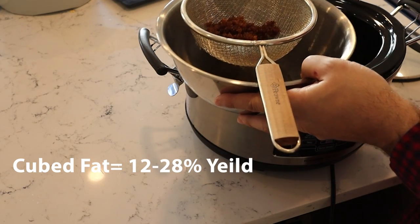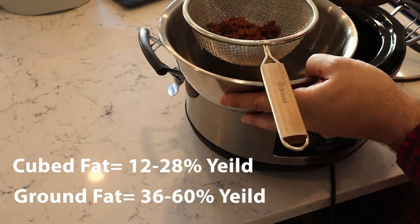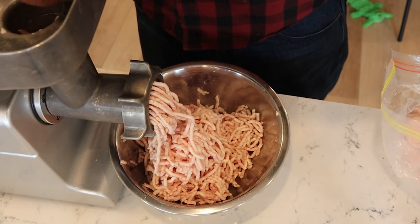The cubed fat had a yield of 12 to 28%, while the ground fat had yields anywhere from 36 to 60% — much higher. My theory is that the ground fat simply has more surface area, so it's exposed to more heat and the liquid is able to extract more tallow from each smaller piece of fat. It's kind of like how ground beef will cook a lot faster than a steak.